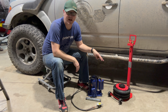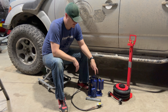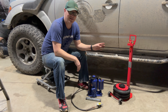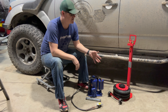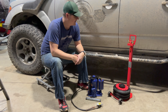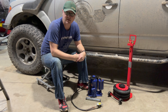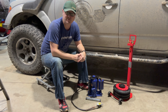Today we're comparing two jacks from Vivore. Both are air powered — one is the new airbag style and the other is an air compressor powered bottle jack. I've got a little over 16 inches of clearance from the ground to my sliders, so we're going to see if these can reach it and lift the truck high enough to change a wheel or tire. We'll see how fast they raise the truck, if they can reach the frame, and compare the features for both.